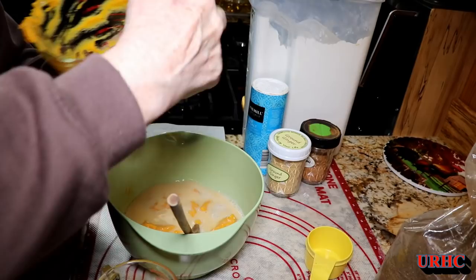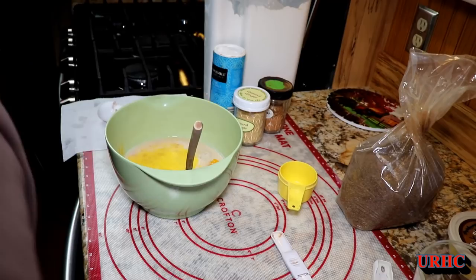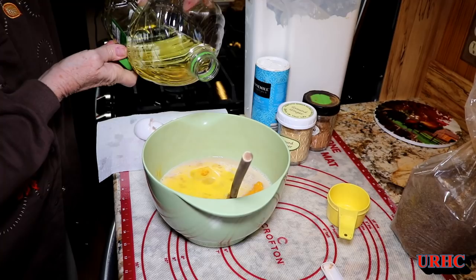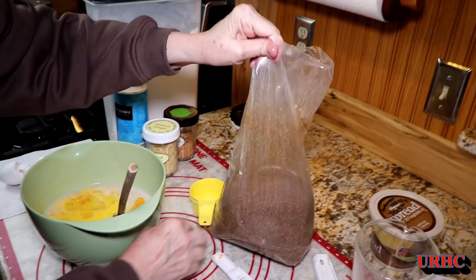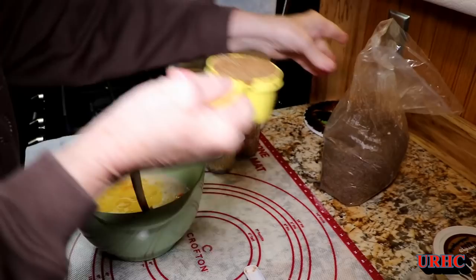Even though it had a bad start this year, the butternut turned out fantastic. We have probably another hundred left down in the root cellar, so they should last us through until springtime. Then she's putting the eggs in on top of that. It calls for some oil — we use canola oil. A lot of people say you shouldn't, but we've been using it for years and it works for us. You may want to substitute your preferred oil. Then some dark brown sugar goes in for a little sweetness.